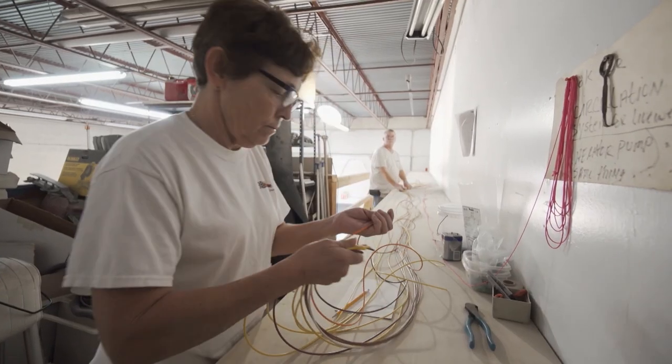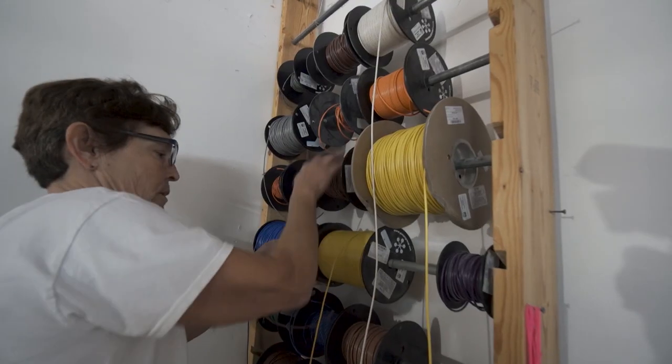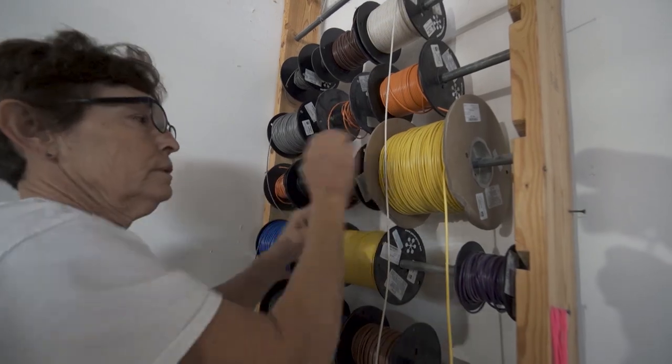I do have my certification. I have a loft upstairs where I build harnesses for other different companies — I subcontract and just build their harnesses.